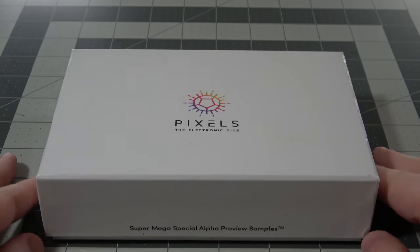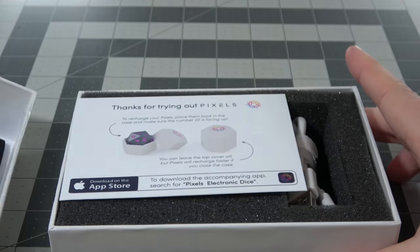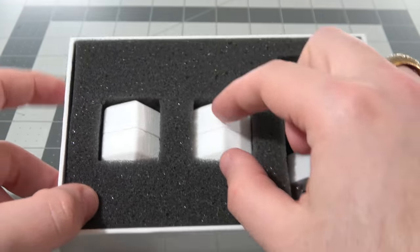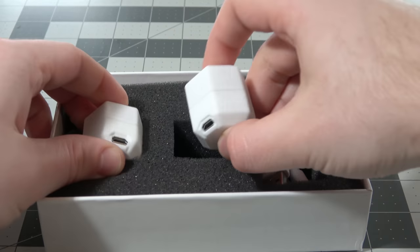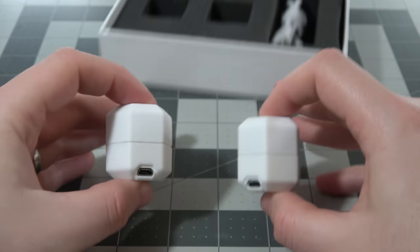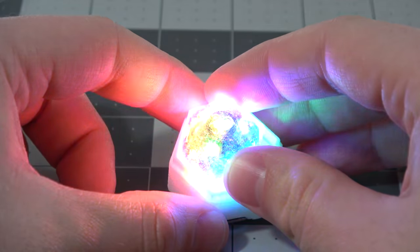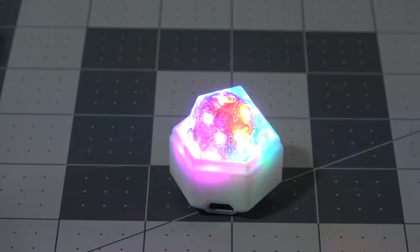I'm lucky enough to be friends with this wonderful human being, so he sent me out a super mega special alpha preview sample of two D20s. We're going to take a look at the Onyx Black and Aurora Sky D20s today. Each box that you get is going to come with a charging cable as well as carrying pills that you keep your dice in.